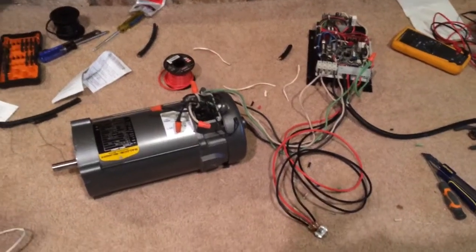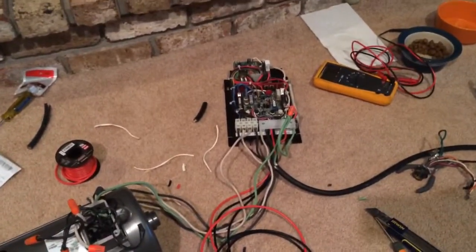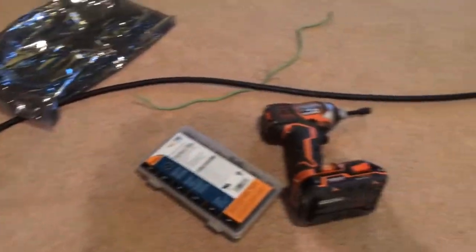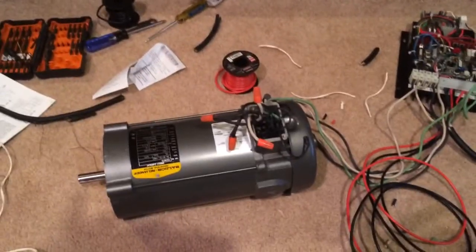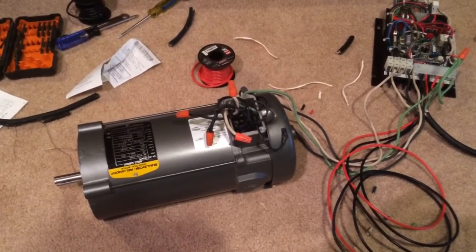I have a DC motor set up with a DC control board and a speed control with a potentiometer, connected to a power strip. I have to adjust the trim pots so that when I turn it on, it's not moving right away. You'll see in a second.